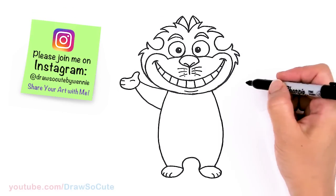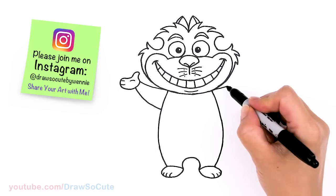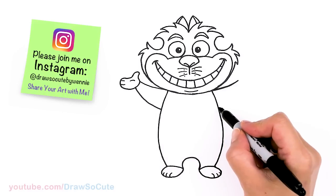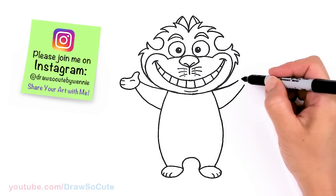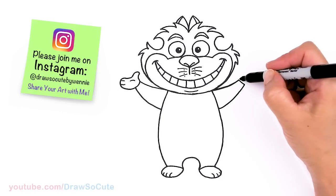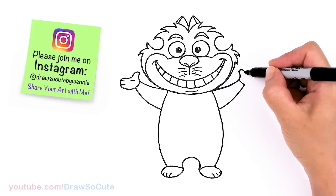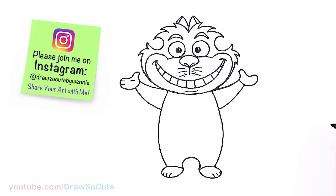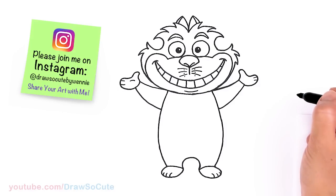Same thing on the other side. Come out right there and drag this point across — make sure it's about the same — and bring it together and connect. Just like the other side, draw a thumb first, curve it in, come out, and back in. Then two little lines right there, and a curve for the palm if you like.